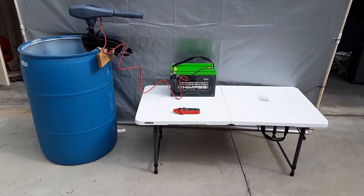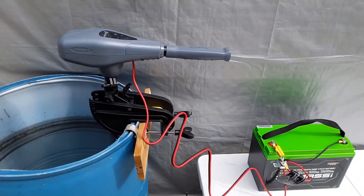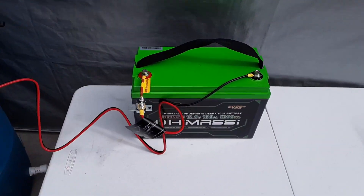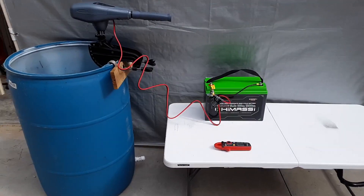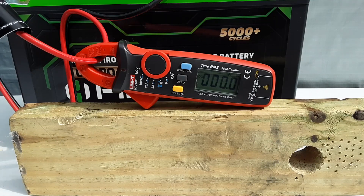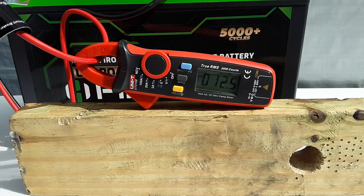This is the first test setup. I've got the stock trolling motor coming down to the battery and the 40 amp circuit breaker that comes with it. You'll be able to read the DC amps, and I'll ramp up through speeds 1 through 5. When I get to 5 I'll announce wide open throttle. Wide open throttle, and I'm reading about 29 amps drawn.